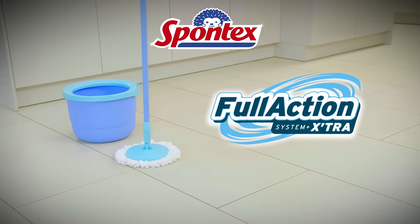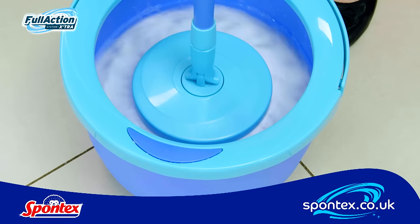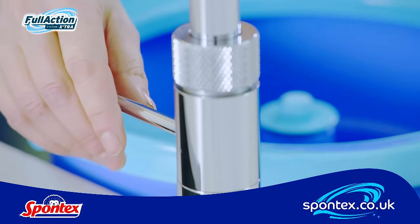Presenting the Spontex Full Action System Mop and Bucket. Full Action is a spin mop and bucket with a clever 360 degree rinse and ring system for quick and efficient mopping. The Full Action system is so easy to use.